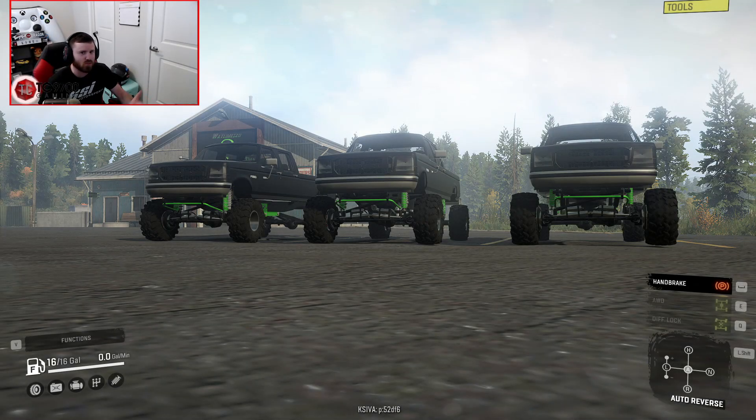Welcome back to SnowRunner, guys, and in this video we're going to be going in-depth on Lime's OBS, as this video basically marks the full public release of this truck — this highly anticipated truck.